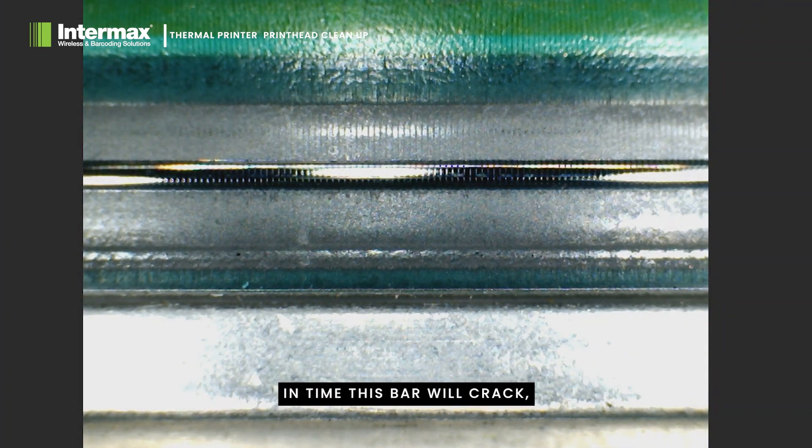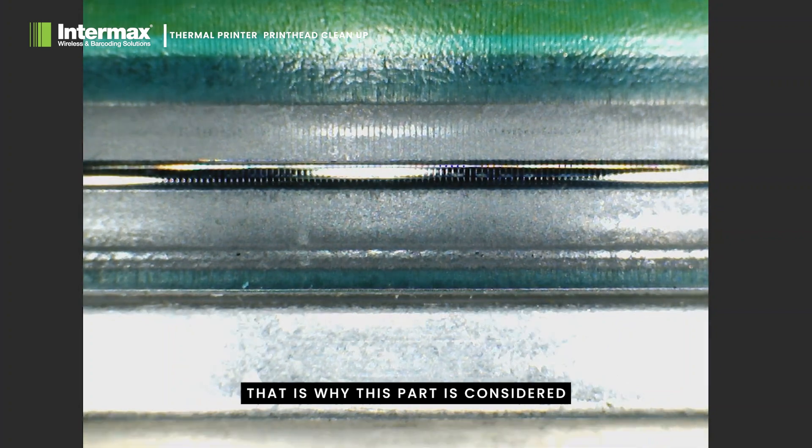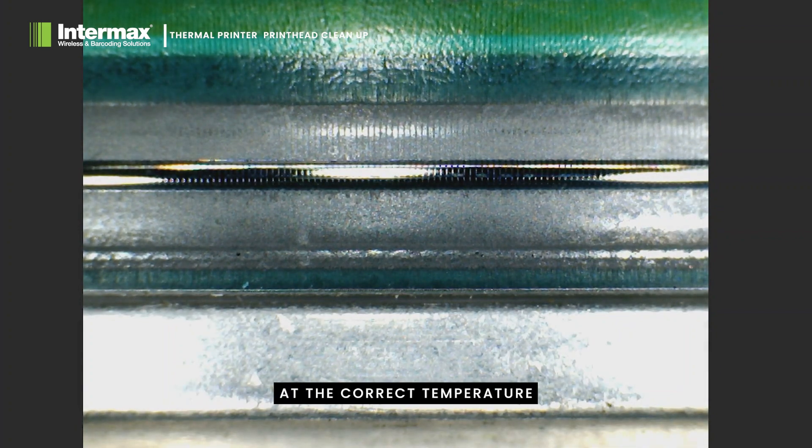In time, this bar will crack, wear, and elements will break. That is why this part is considered a consumable. Running the head at the correct temperature and keeping it clean of dirt and label adhesive gum will greatly increase its lifespan.